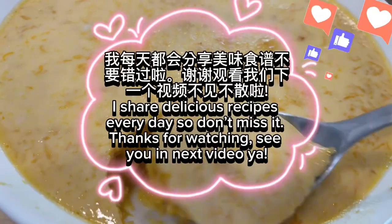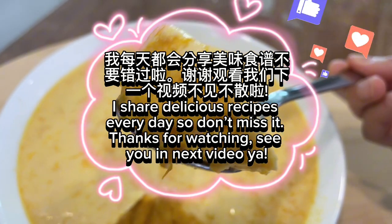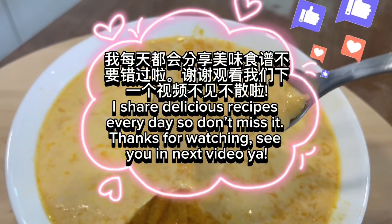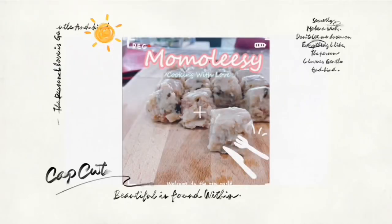I share delicious recipes every day, so don't miss it. Thanks for watching — see you in the next video! Thanks so much.